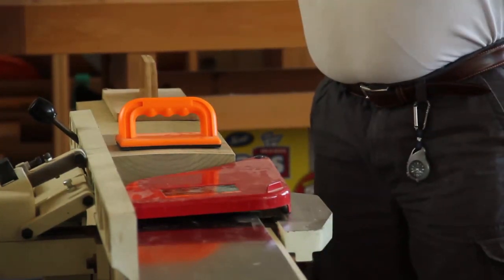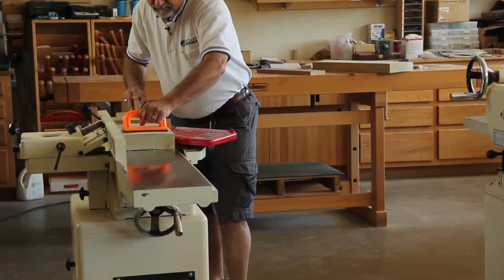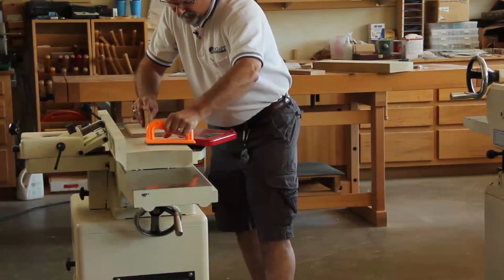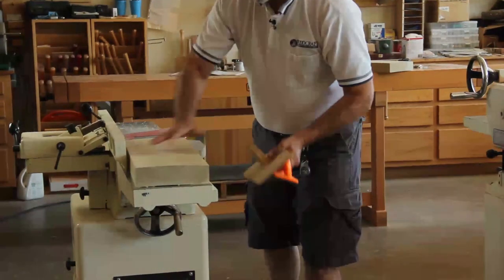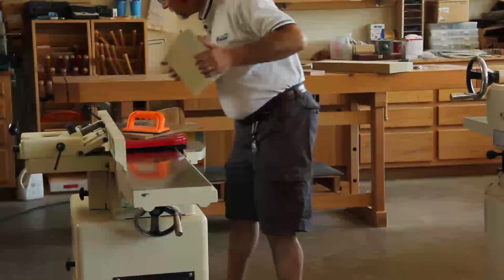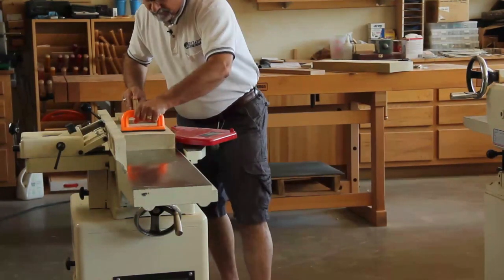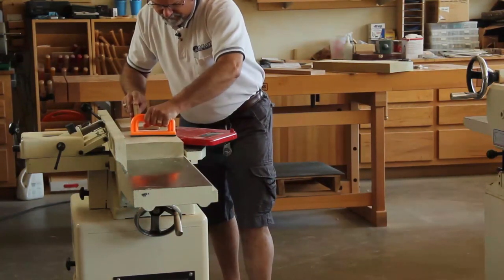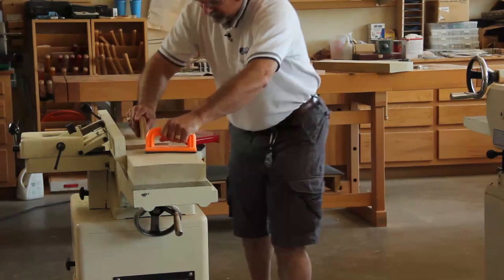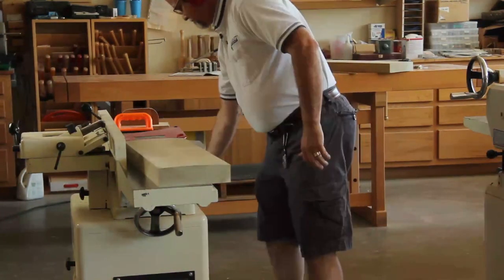Okay, we're going to get ready to start up and run the board through the joiner.